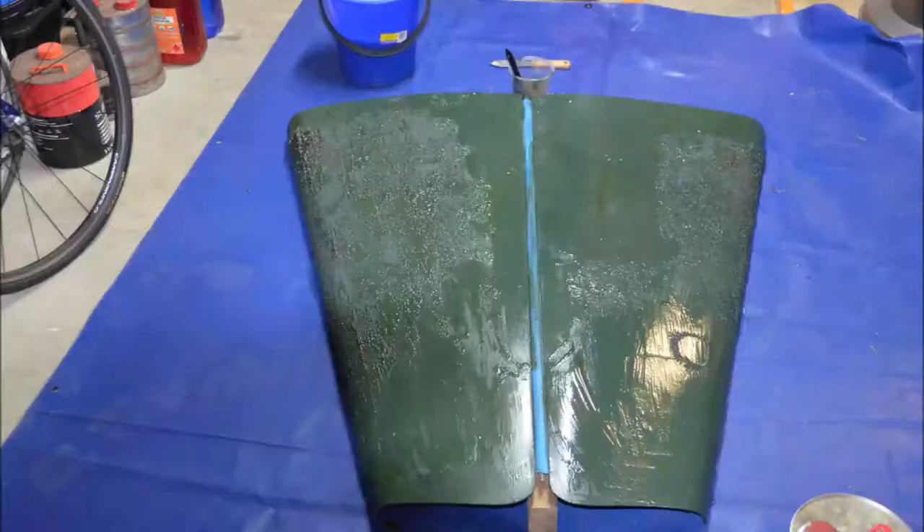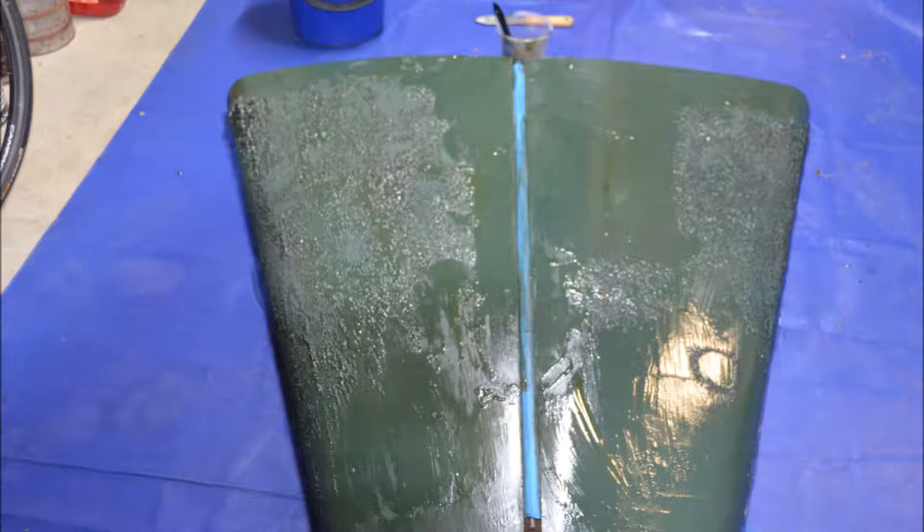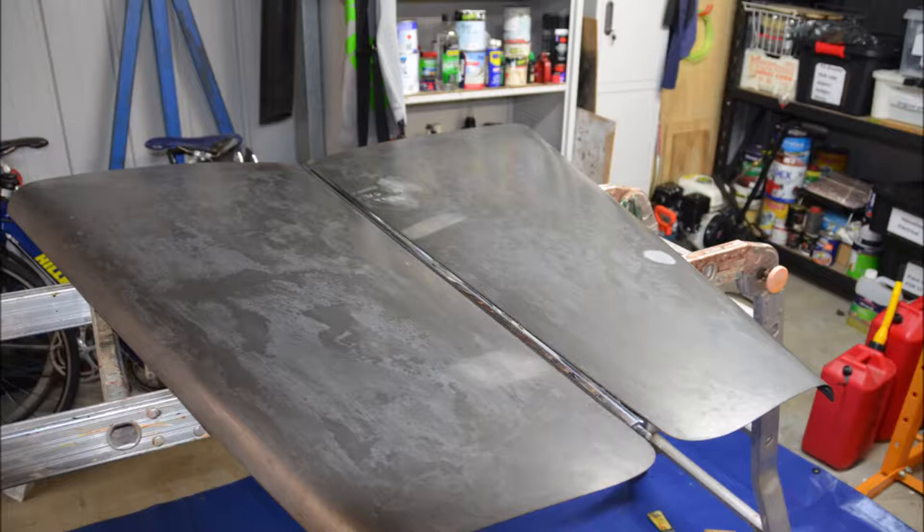Now on to the bonnet. By this stage I've probably left the stripper for about 20 to 30 minutes and you can see it's really done quite a bit of work already. From memory the bonnet took about two coats of stripper to get to this point. It was a relatively easy part to strip due to the fact that it's fairly flat. It's a bit of a process of discovery as you get the paint off.